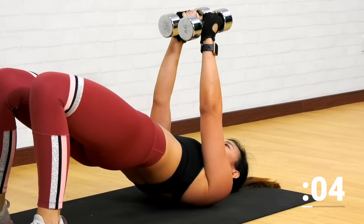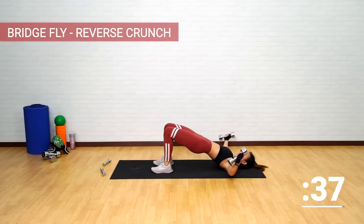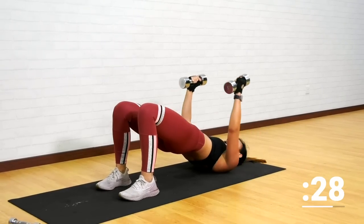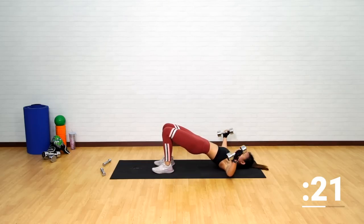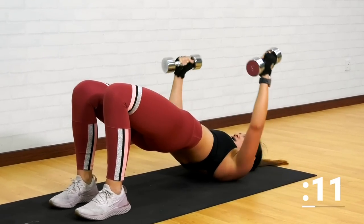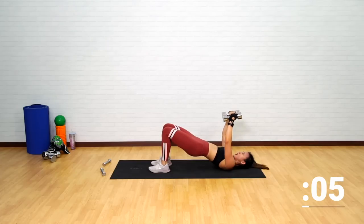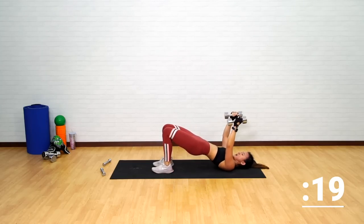Hold this position for another five seconds. Engage your glutes and your core. Let's go — squeeze, one, two, bring it down, push it up. Back into a bridge. Working on your lower abs. Squeeze your chest — just a gentle tap on the floor. Bring it back down, push it up. Squeezing and engaging your glutes at the same time. Feel the work on your lower abs.